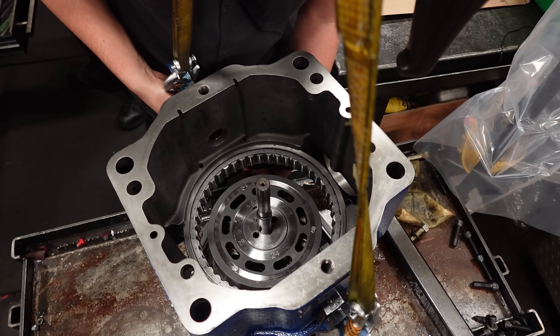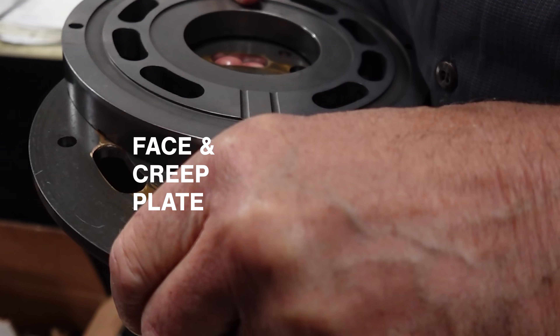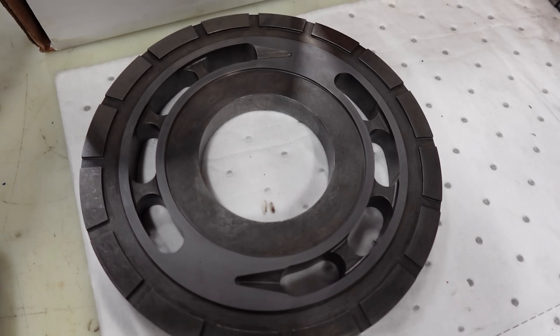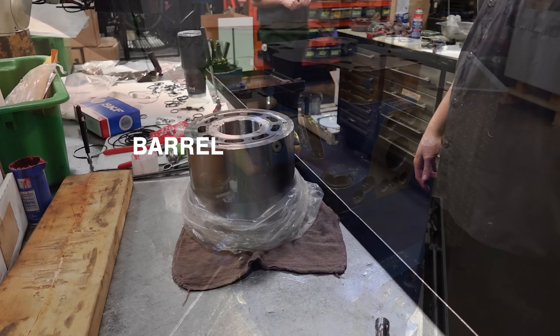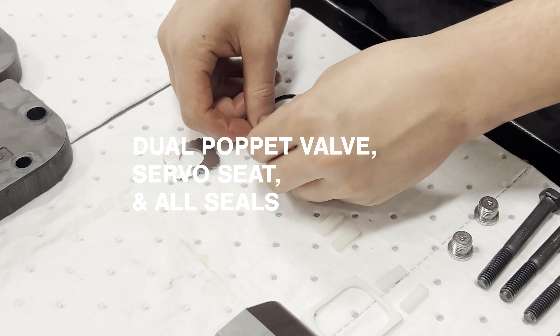We do a full rebuild, yet it still fails the initial testing. We replace the snap rings, the shaft bearing, the barrel bearing, the face plate, the creep plate, the port plate, the piston assembly, the barrel, the valve block, the dual poppet valve, the servo seat, and all the seals.